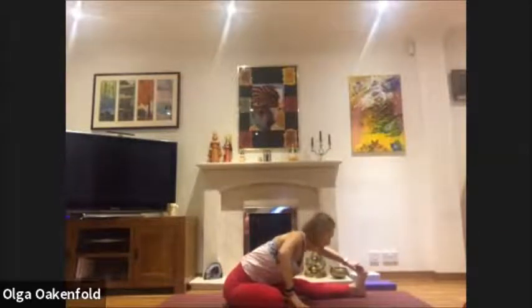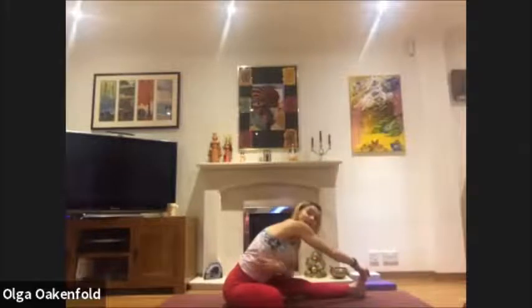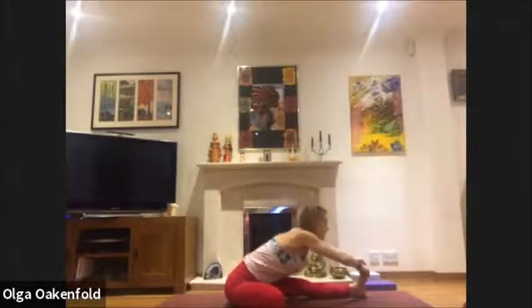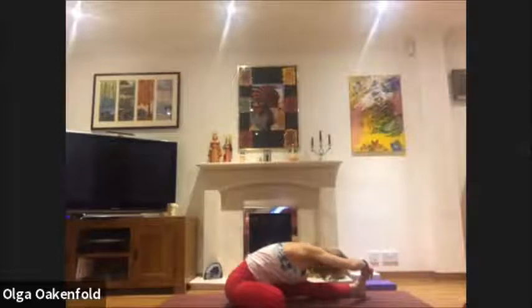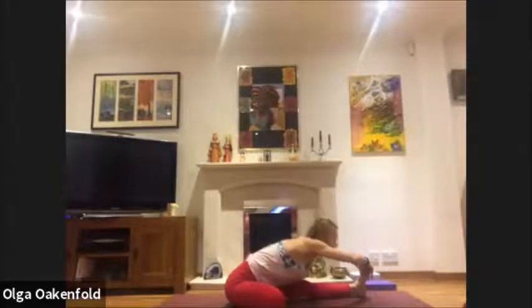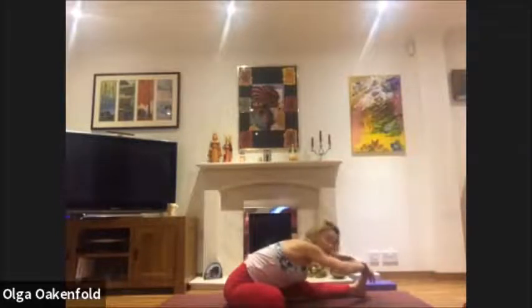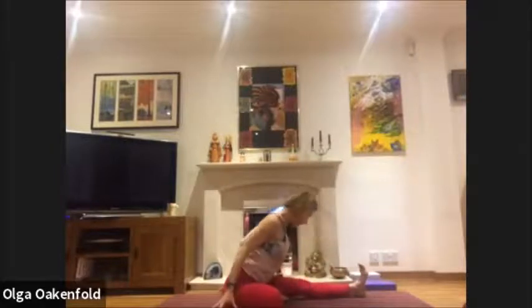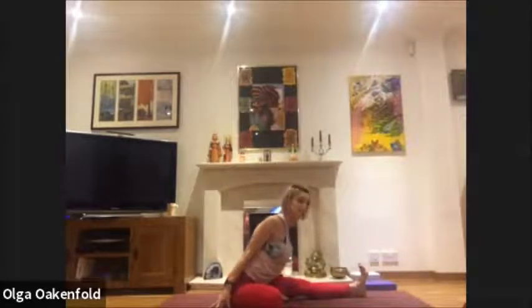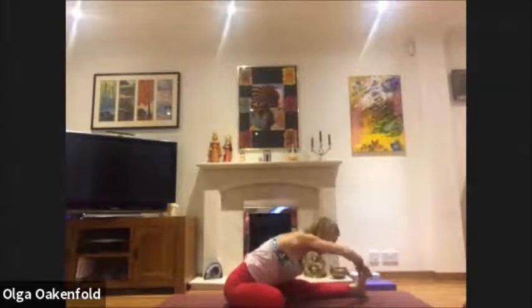Inhale, lengthen; exhale, soften between your shoulder blades. Maybe hold your foot with two hands — inhale, lengthen; exhale, soften, reach forward. Relax your neck. Inhale, lengthen away from the hips; exhale and fold over that front leg. Deep breathing. Remember you don't have to do everything — if you need to come up and stay here for your forward bend, that's also good. Take another deep breath, then inhale and lift.